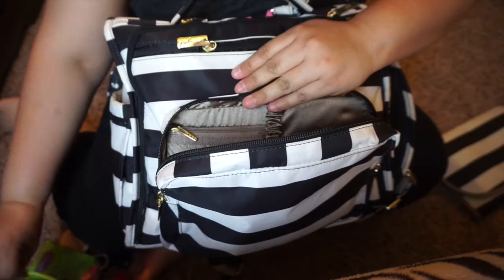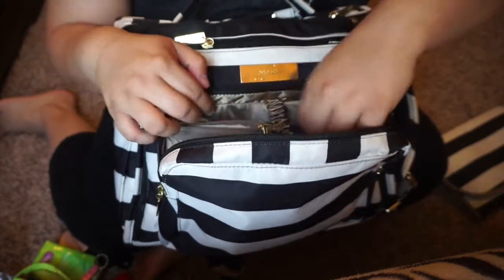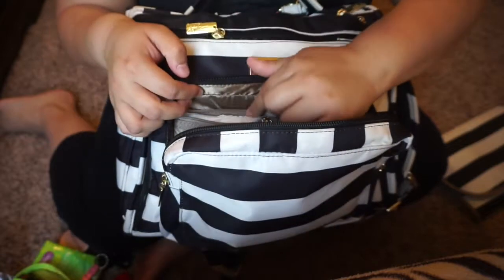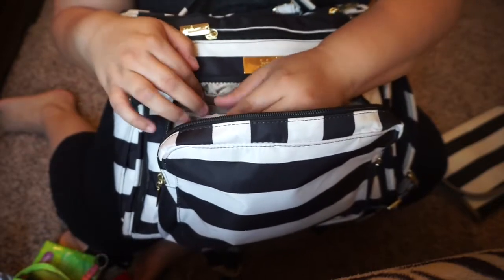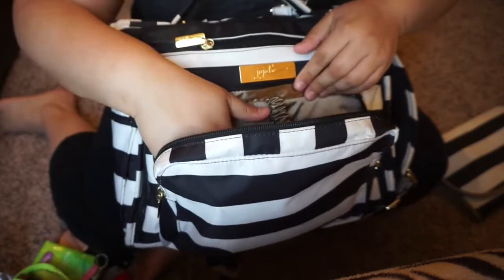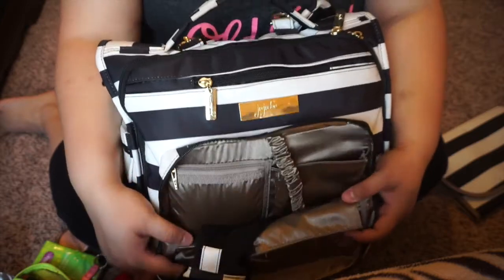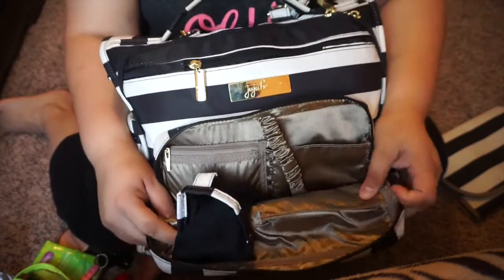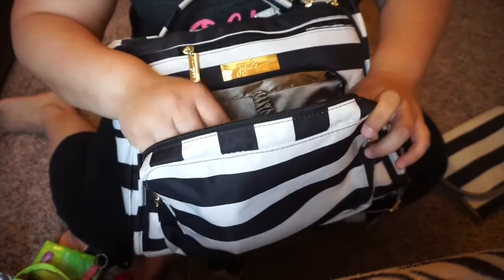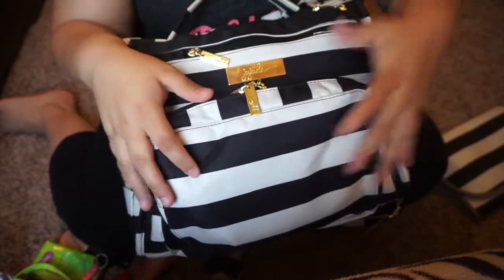Y'all ignore my nails, I know they're horrible. I don't have my ring on just because I just got back from walking. In this pocket I'm not going to take them out, but it's basically just feminine products — there's a pad in there and I think two or three tampons. That's all that is in my mommy pocket. I also carry my wallet separately because it doesn't fit in here, and that's another reason I'm looking for a new diaper bag.